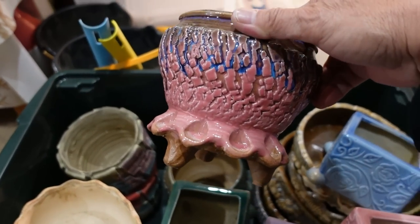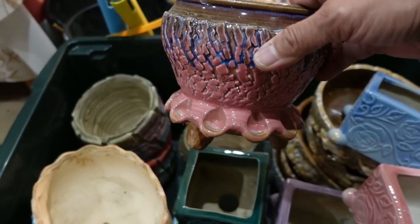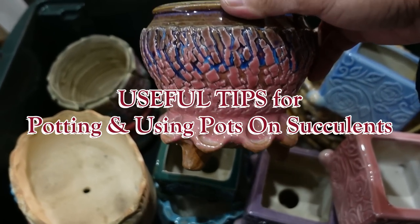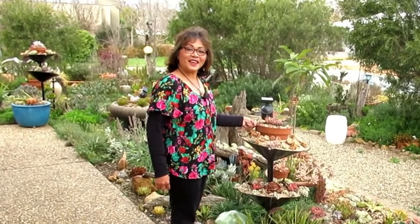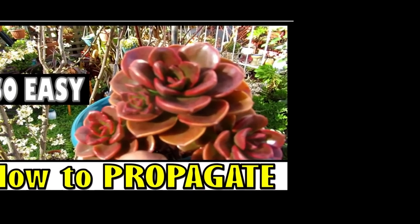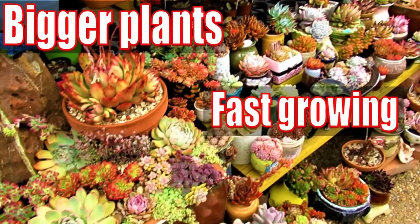I have new pots and today in this video we are going to be potting up some beautiful succulents. Hello there, my name is Liz, a self-confessed succulent addict. Welcome to my channel Growing Succulents.